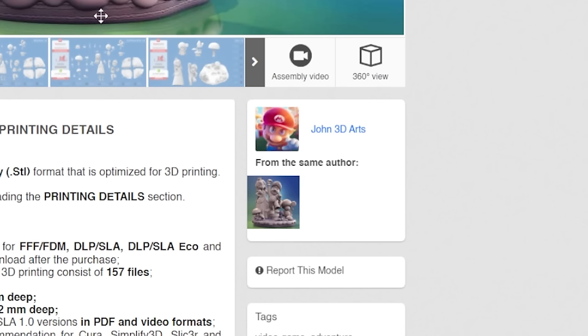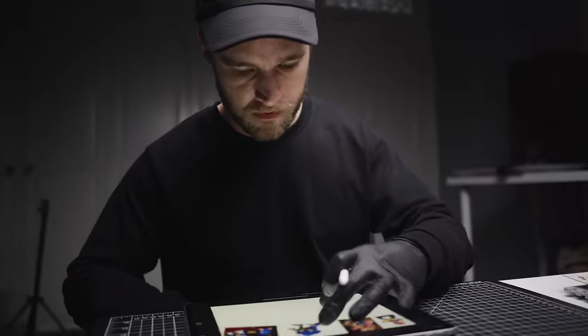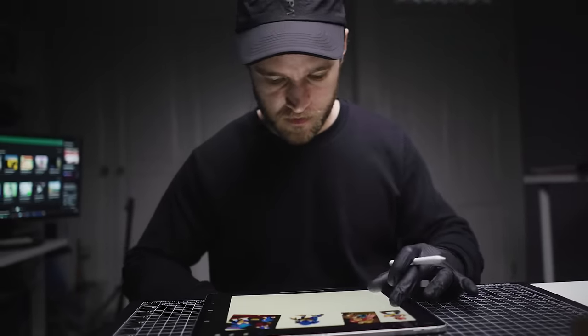By the way, all the 3D models that I use in this video will be linked down in the description. So using those reference images, I'm now going to jump to Procreate and start with the concept art.